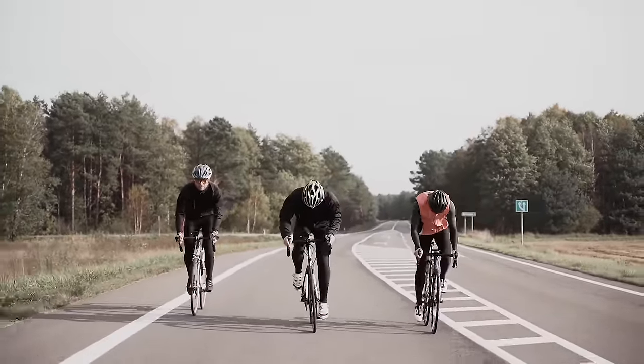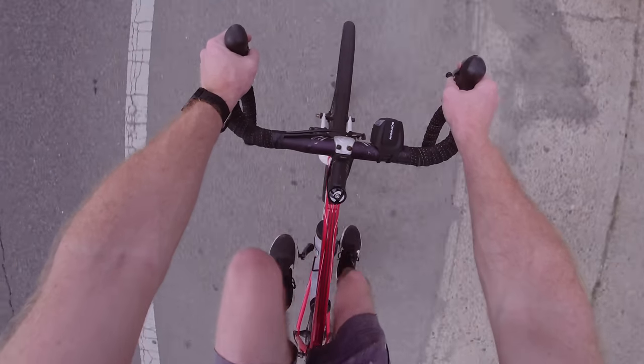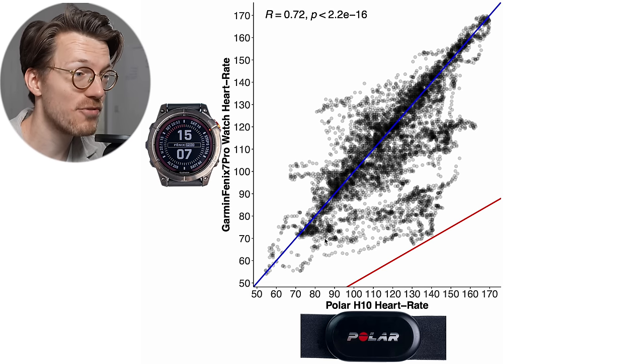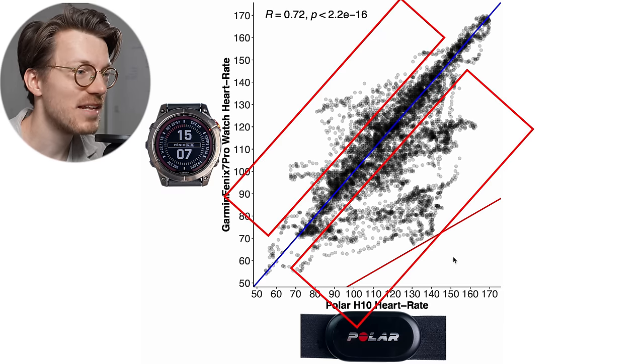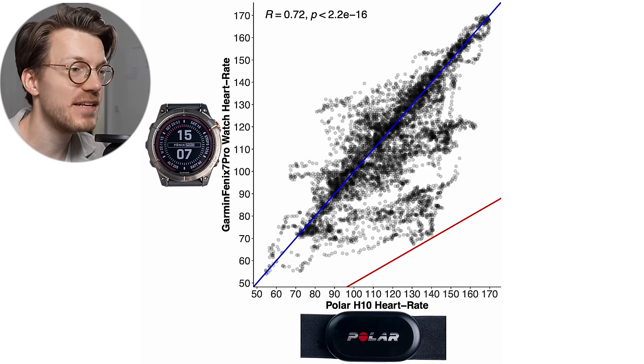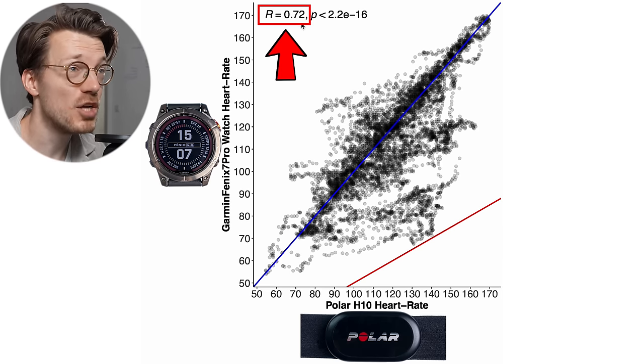Cycling outside increases the tension on my arms because I have to hold on to the handlebars, and there's also much more movement and bumpiness, making it much harder for the watch to get a clean heart rate signal. I tested both watches for a total of six bike rides. The overview for the Fenix 7 Pro shows it started to have some difficulties — there are many more points away from the blue line, especially below it, meaning the Fenix 7 quite often detected a too-low heart rate. The correlation value dropped to 0.72, significantly lower than the 0.97 we saw before.